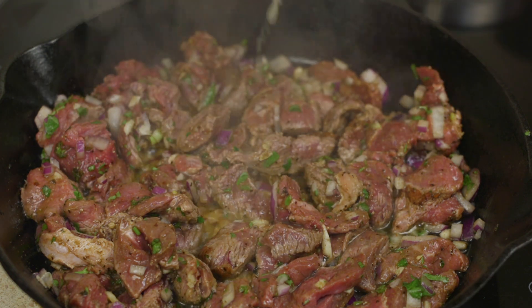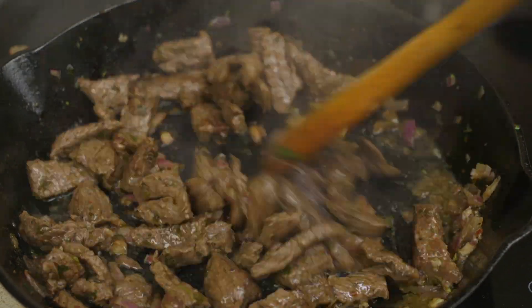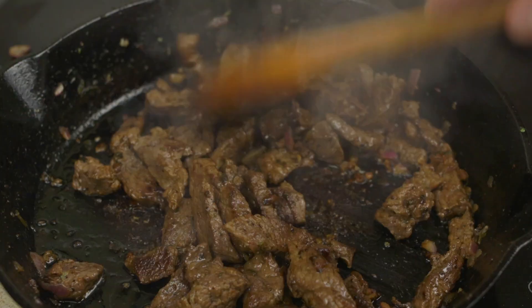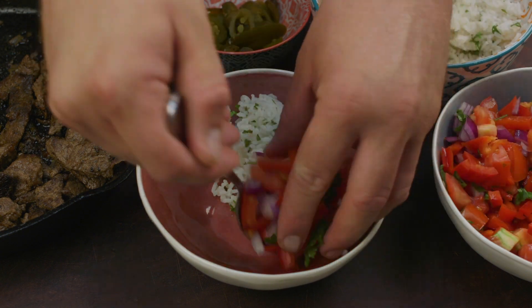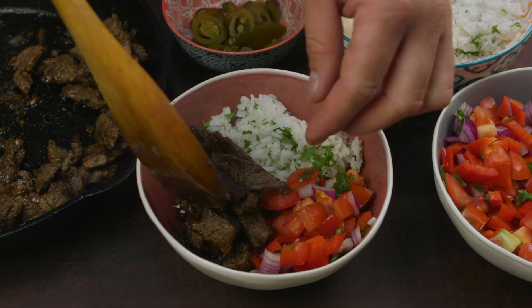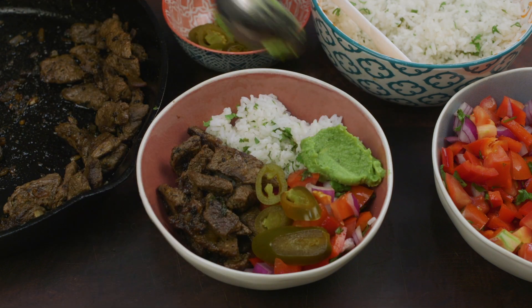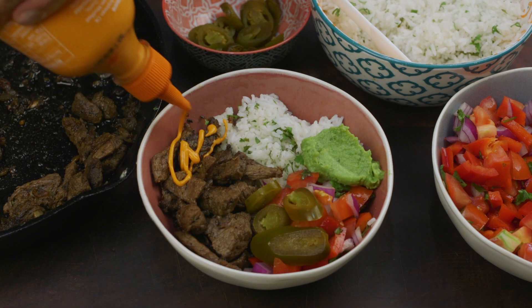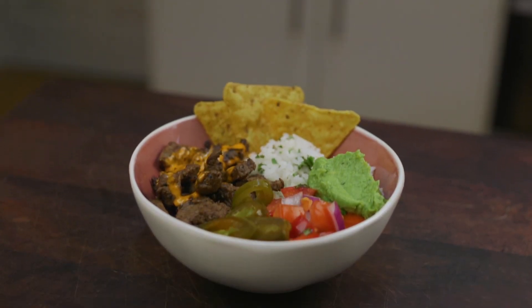Cook the steak till it just begins to crisp up. All that's left to do is to serve it up. To a bowl add some rice, salsa, the Baja steak, jalapeños, and a tablespoon of guacamole. To finish it off, I know this isn't traditional but I like to use a bit of sriracha mayo and a couple of corn chips.